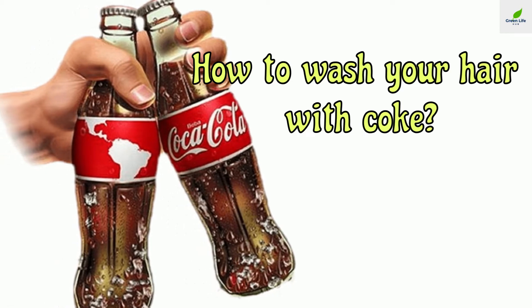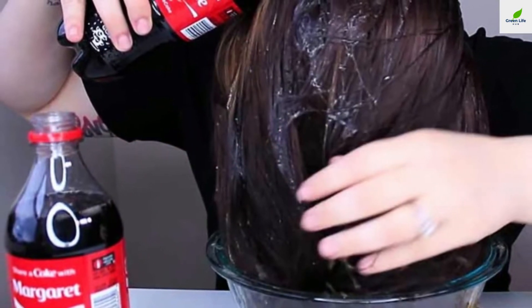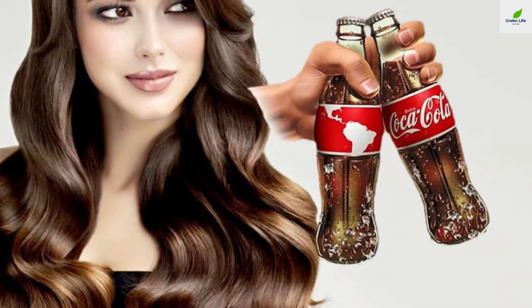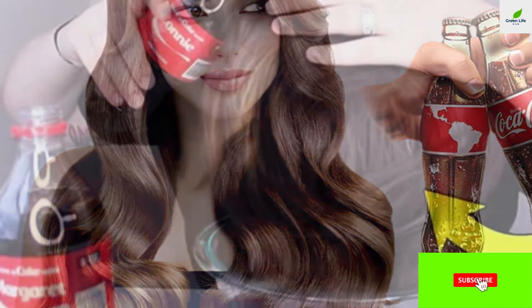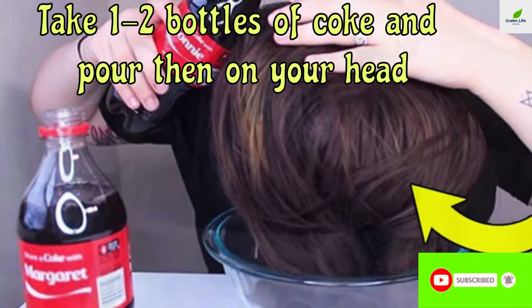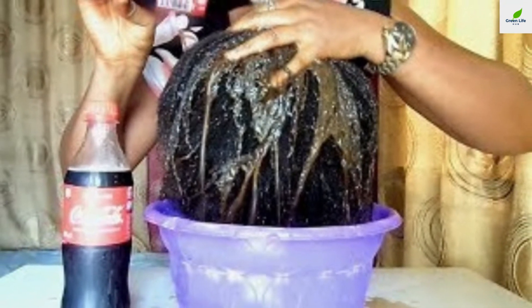How to wash your hair with coke: Utilize Coca-Cola to wash your hair — it is quite surprising, but it will not let you down. Coke hair rinse feels soft, defined, and a little bit shiny. Take one to two bottles of coke and pour them on your head. Based on your hair length and volume, you can add one more bottle.